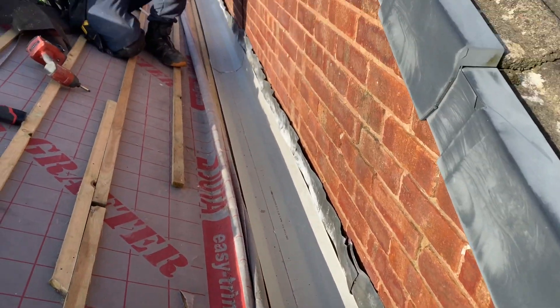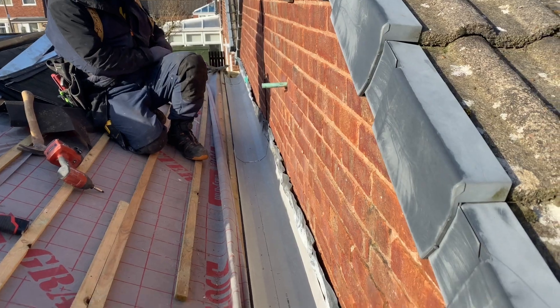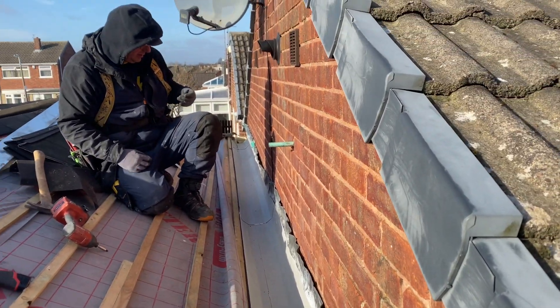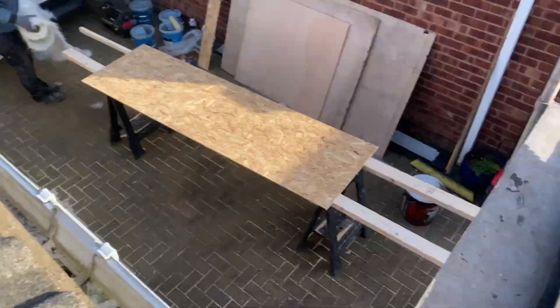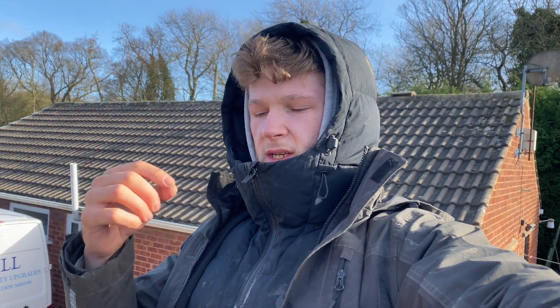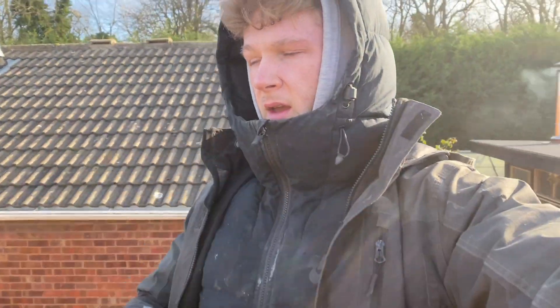All right, so that's the gutter finished for plastics. Before we put the resin in, it's a GRP system, so we'll mix some resin - mix a hardener with it and then it'll set up. We'll show you that when we get on with it. See you soon.